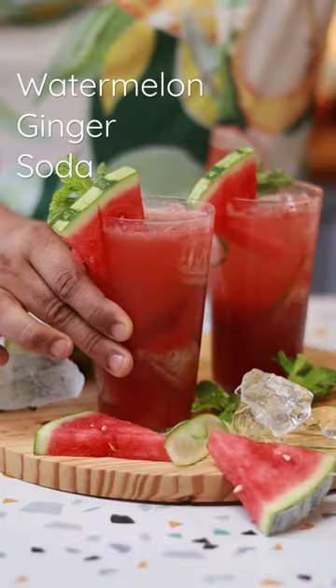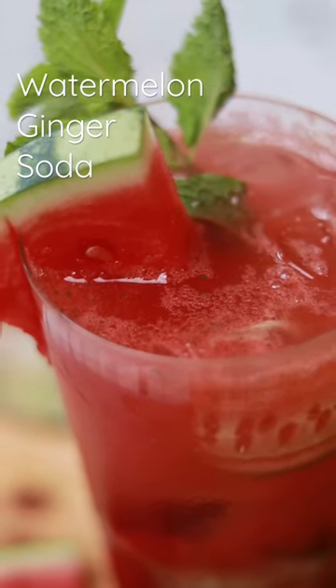So let's make this refreshing watermelon soda. It's easier than you think, and who will make this? You will make it. So let's do this.